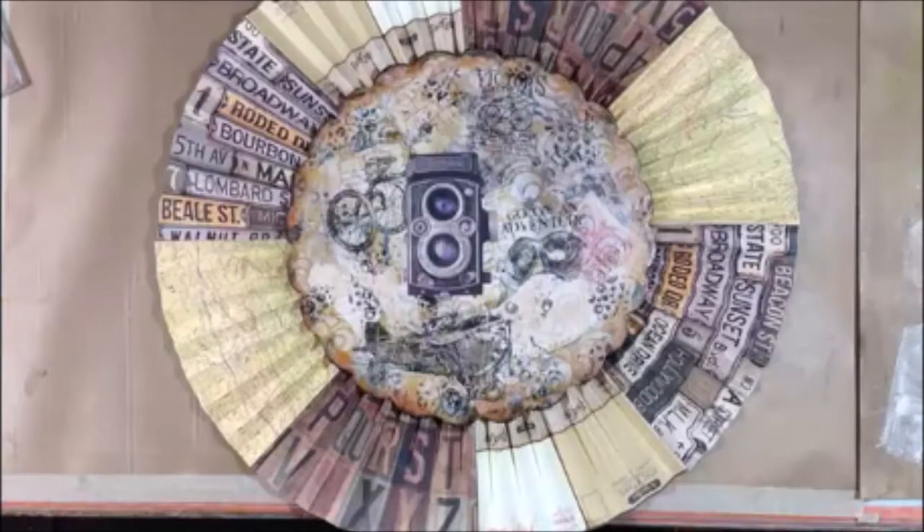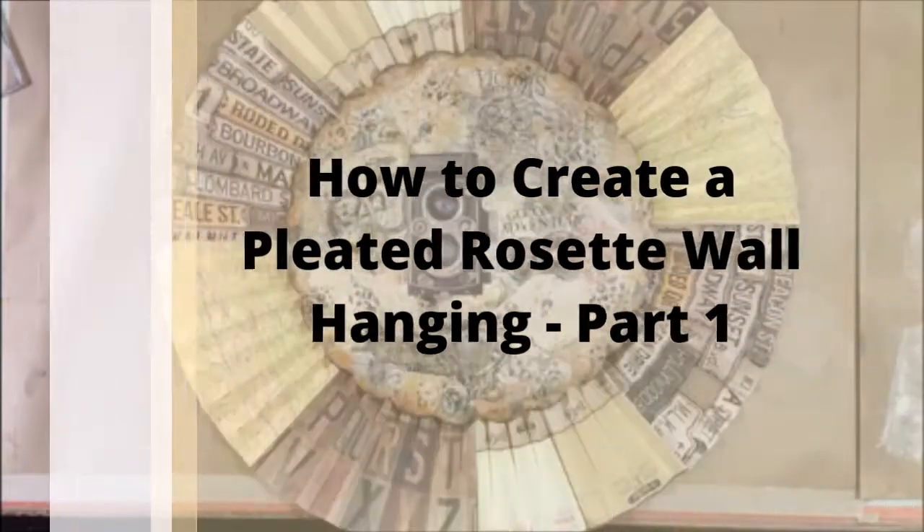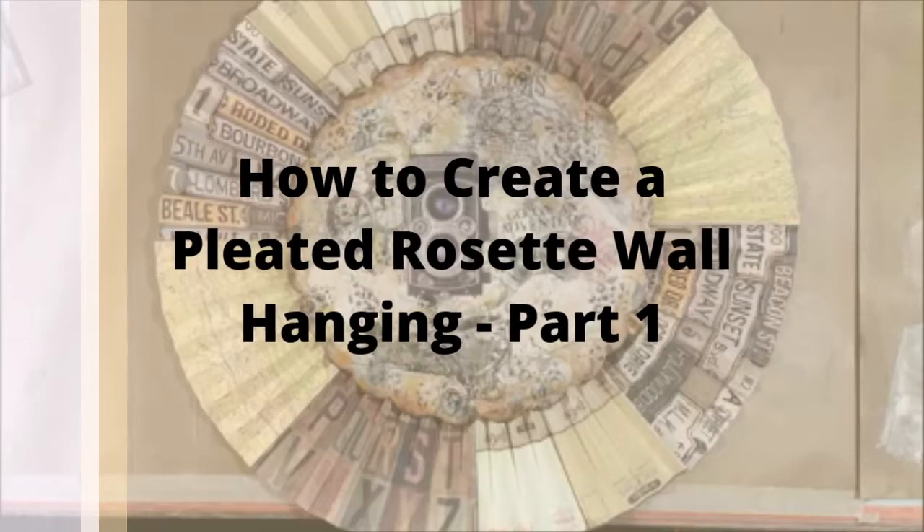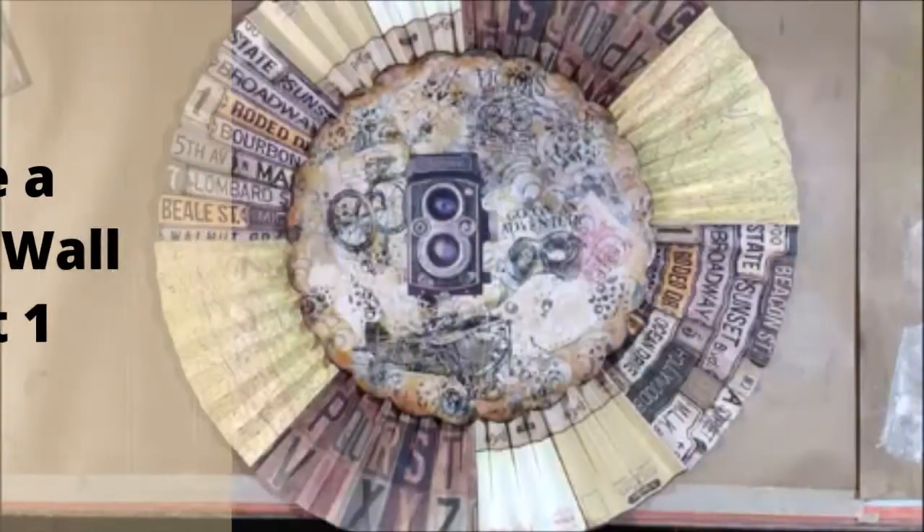Hi, welcome back to my studio. Today, as part one of creating this paper rosette art piece, let me show you how I did it.